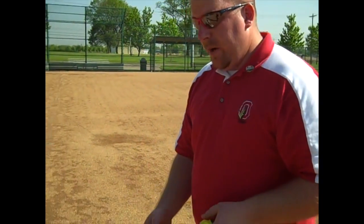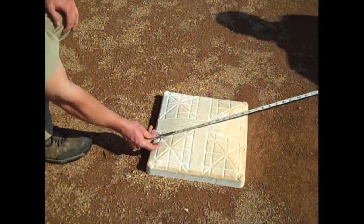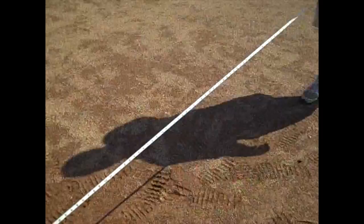Now we've got home to first. Now it's time to do first to second. The measurement was from the apex of home plate to the back corner of first base. To measure here, we're going to start on the back edge of first and take our 90 foot measurement at the center of second base.